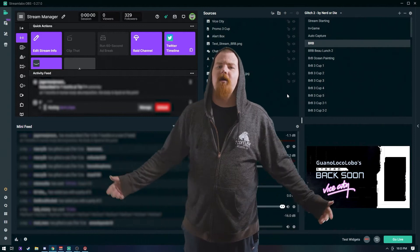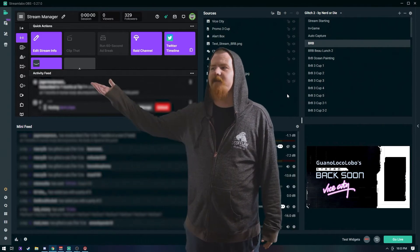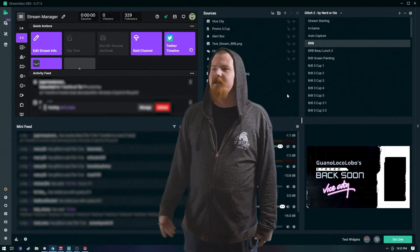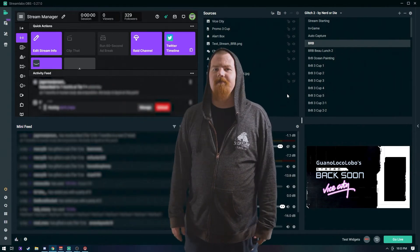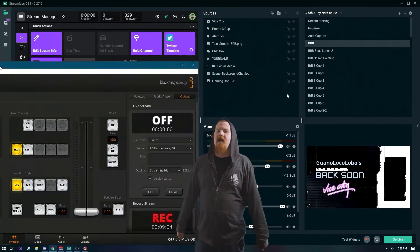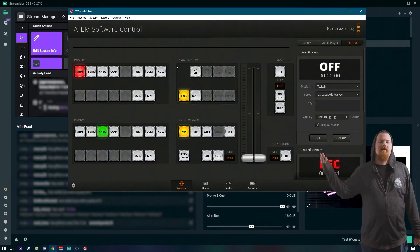Alright, everything's looking good — so what now? So now it's just like running normal Streamlabs. You just set your stream title, your notification settings, and then you're good to hit the on-air button on the ATEM. Wait! The ATEM's already connected to your Twitch channel, right? Alright, bring me the ATEM software — which we downloaded and used to set up the ATEM when we first got it.